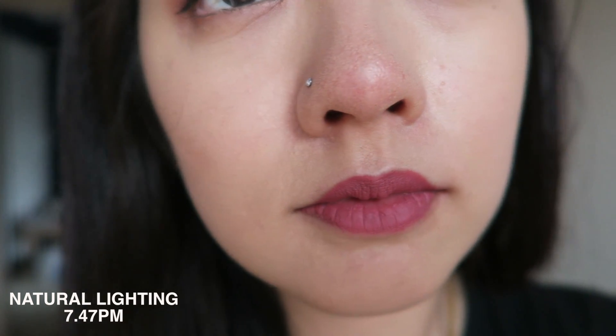The only thing I noticed is it got a little patchy under my mouth area, and I can see the lines around my smile line and fine lines under my eye area. I'd probably set it with powder around the smile line and under-eye area, and use a moisturizing primer underneath. I also noticed my pores were pretty visible around my cheek area, so priming beforehand would help.